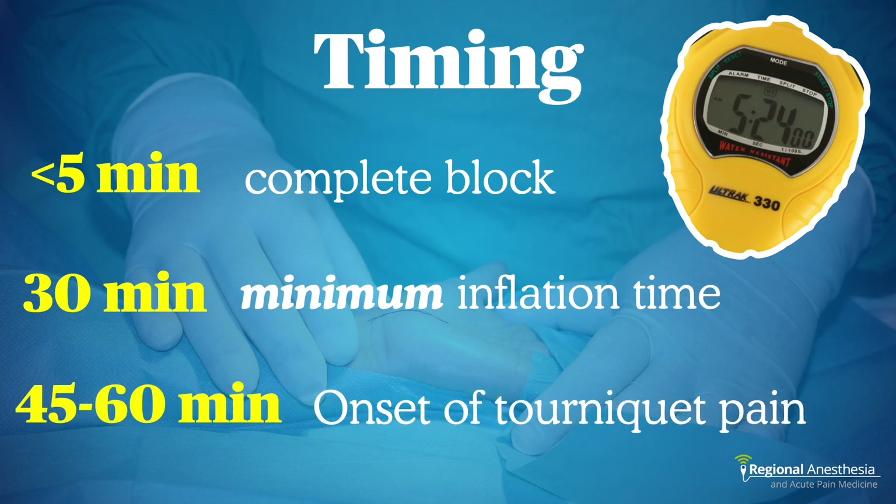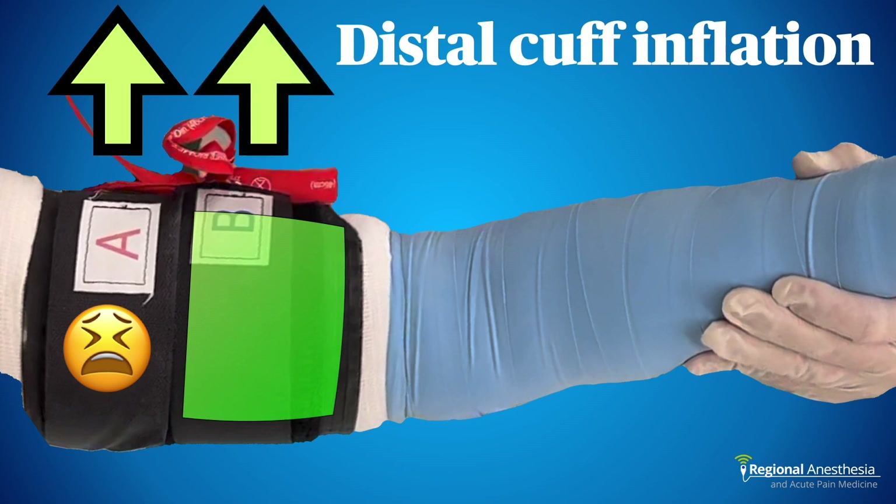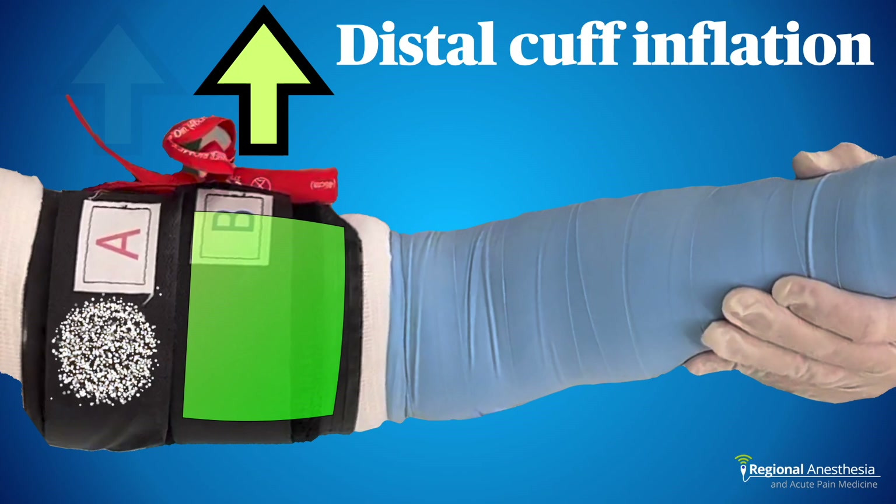There is no maximum inflation time — it's dependent on patient comfort. After about 45 to 60 minutes, many patients will begin to experience tourniquet pain or discomfort. When that happens, inflate the distal cuff — the tissues underneath are now anesthetized. Once you've confirmed it's properly inflated, deflate the proximal cuff, which relieves the tourniquet pain and gives you another 15 to 30 minutes.